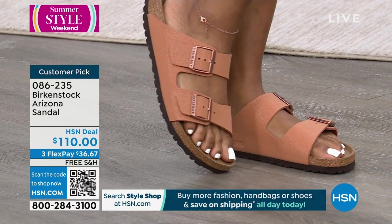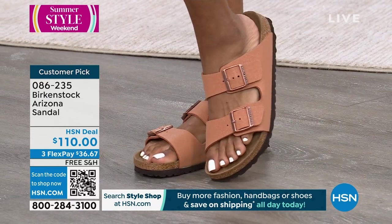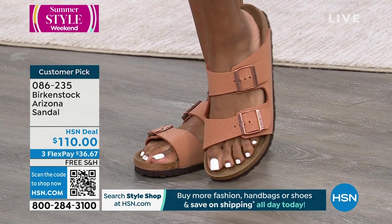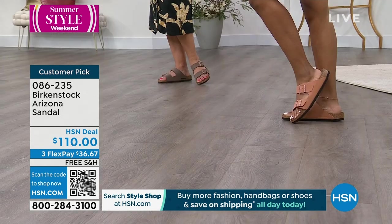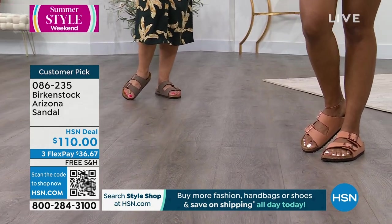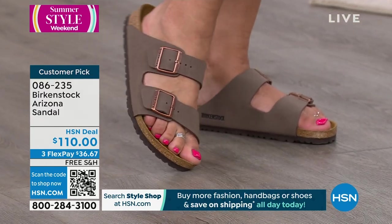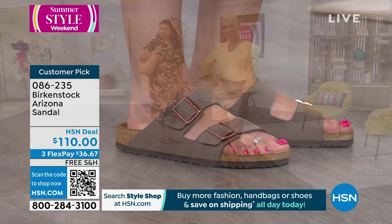I was reading one of the reviews — someone said they had 90 pairs of Birkenstocks. Because you don't really throw them away — they last forever. You're just kind of like, I love this new upper, I love this new color. That pecan just screams. This is the most iconic style, most recognizable, and you're seeing this on the runways and in the fashion magazines. It is the perfect outfit completer and so chic — because comfort is cool.